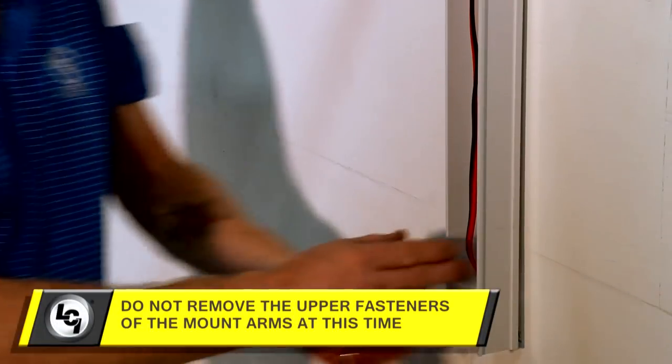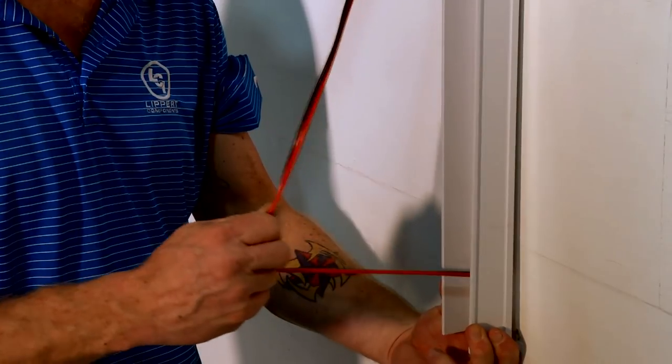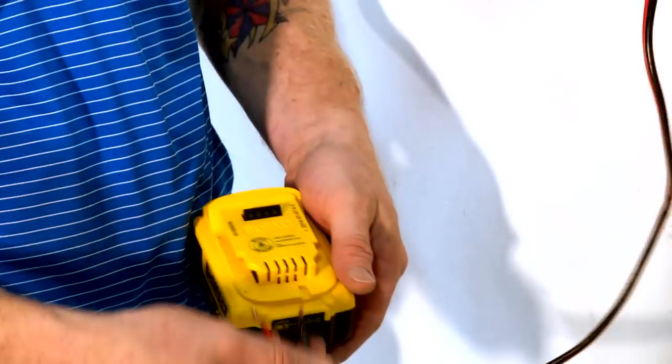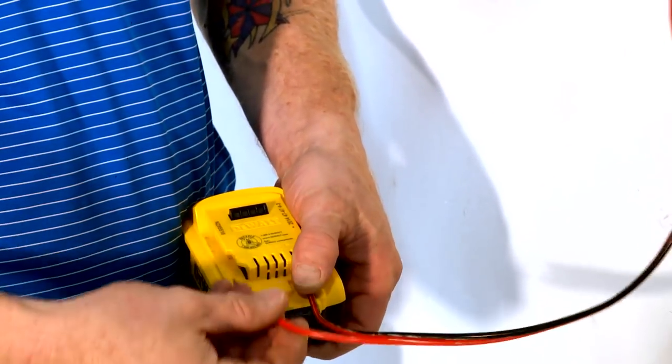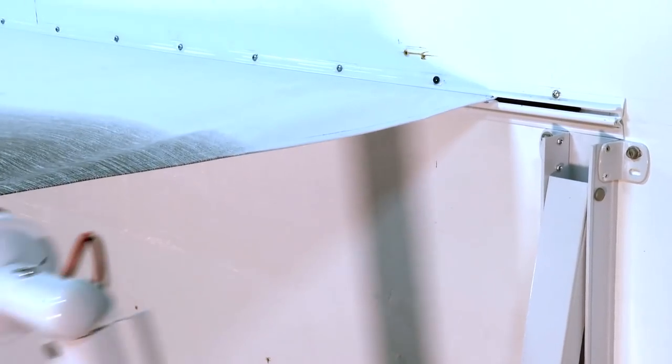Remove all fasteners from the lower and middle sections of both the drive and idler mount arms. With the power disconnected, pull the wiring out of the sidewall and disconnect all leads from the unit wires. Connect the motor leads to a cordless battery and retract the awning so that approximately 12 inches of the awning fabric remains extended.